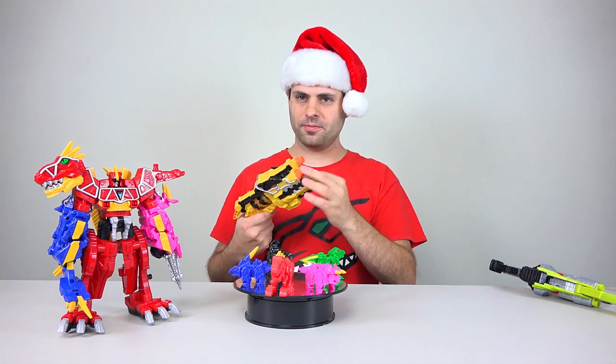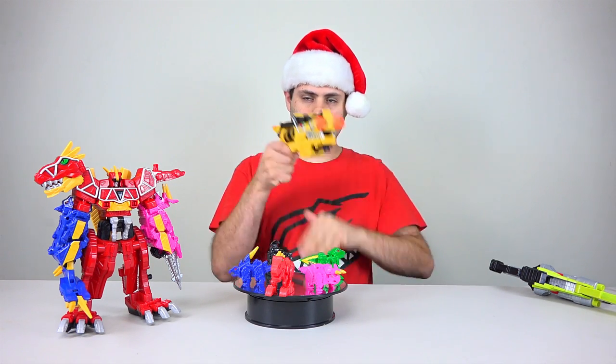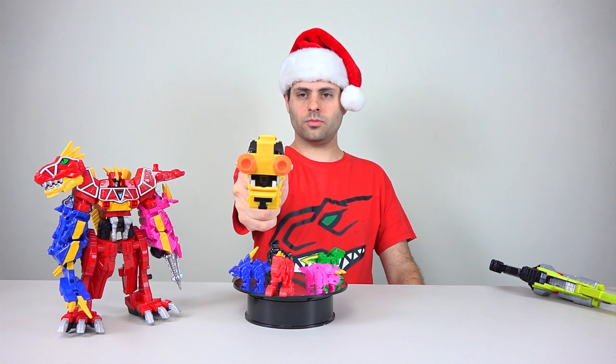Diplodocus — Awesome Dino Strips Charger Engage, Energize. Unleash the power.